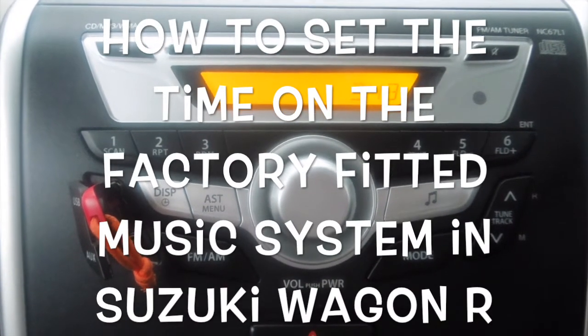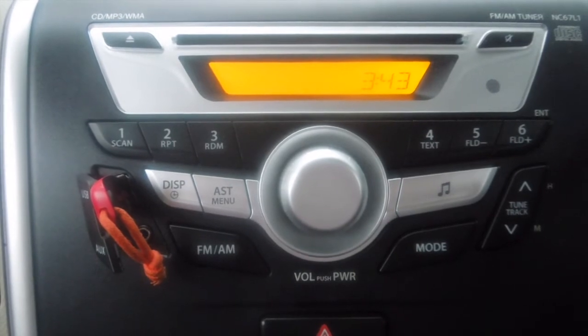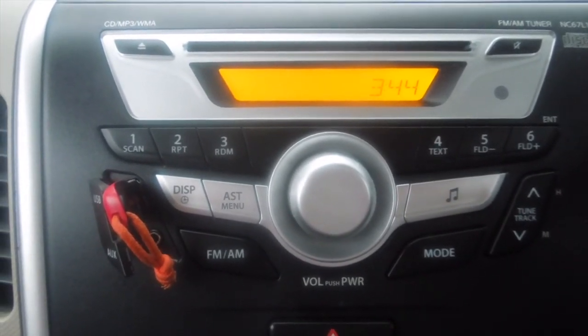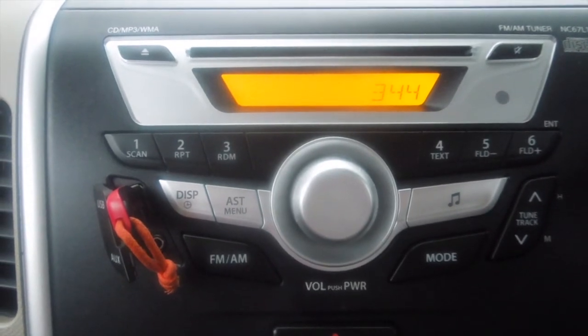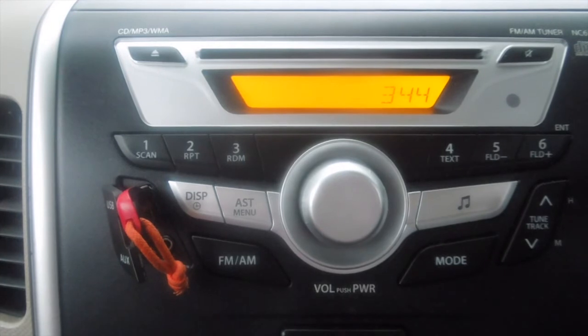Hi guys, welcome back to my channel. In this video I'll explain how to change the time in a factory fitted audio system of a 2017 Wagon R. The procedure is not mentioned in your user's manual.